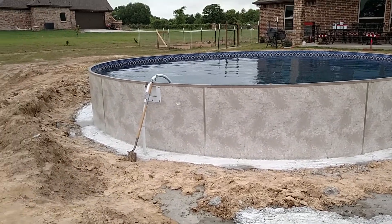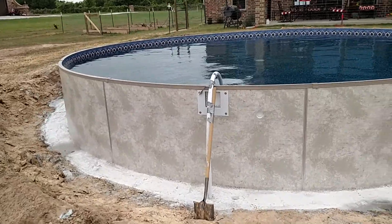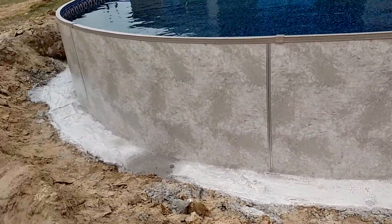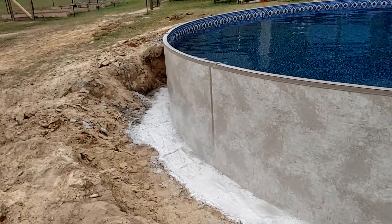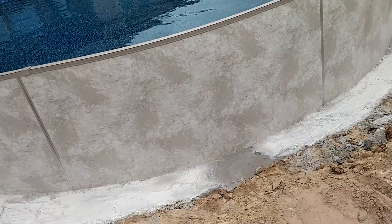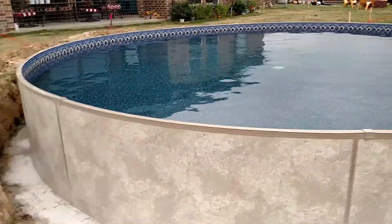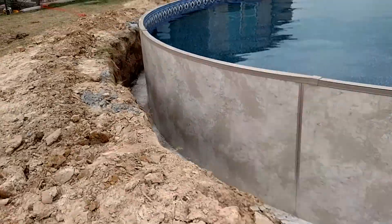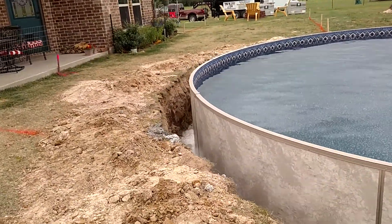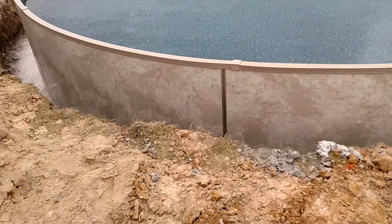This is our new aluminum optimum pool. We're getting ready to backfill the pool — we have the concrete footer all the way around, the coping on, and the main drain installed. The patio is going to be done in a couple of weeks. The pool is all the way down in the ground.